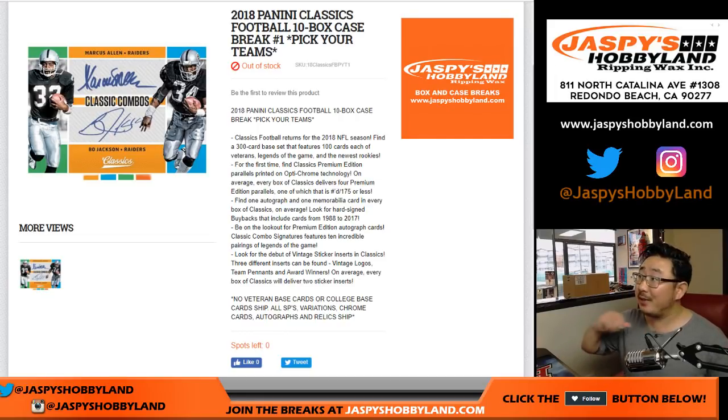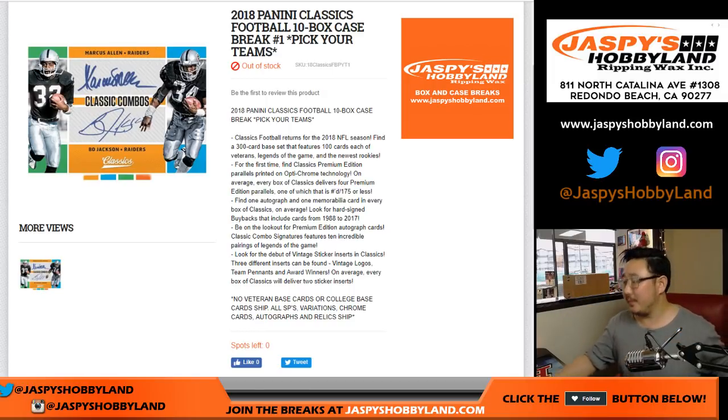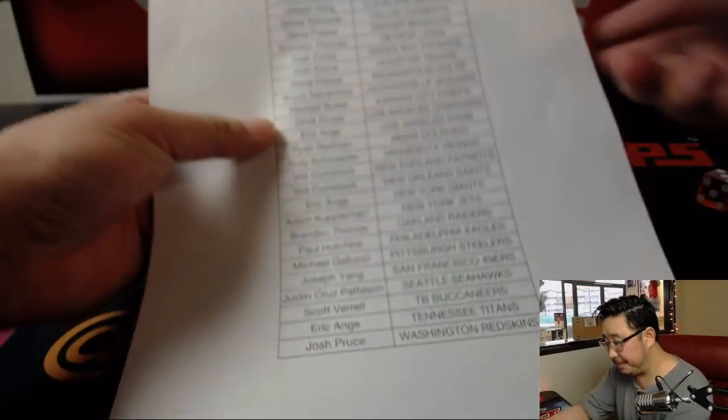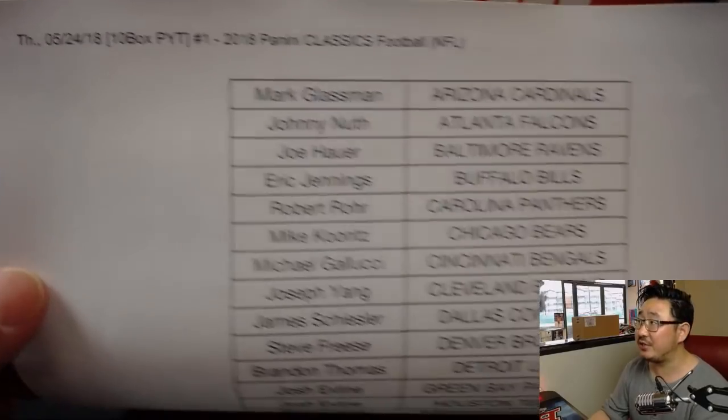Good afternoon, everyone. Joe for jazbyshobbyland.com doing 2018 Panini Classics football. It's a 10-box inner from that master case sitting right out there. Big thanks to these folks for getting to the action. It's our first Classics break, brand new release from yesterday.